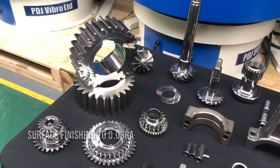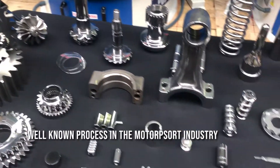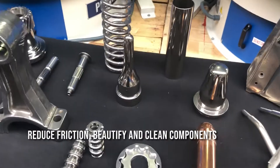Within that we've got an awful lot of motorsport components — that's what it's really well known for. But beyond that, not only will it reduce friction, it'll also beautify components and clean components.